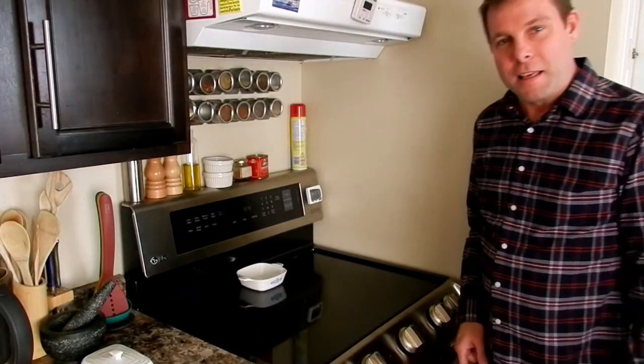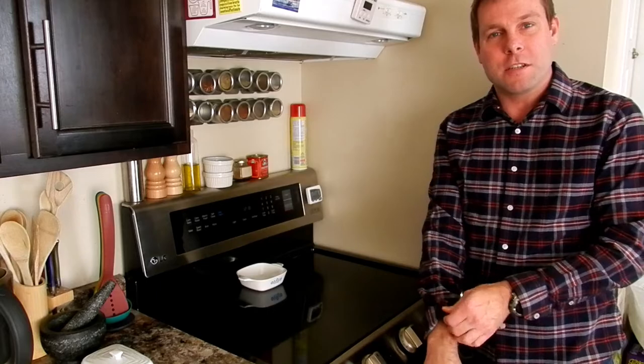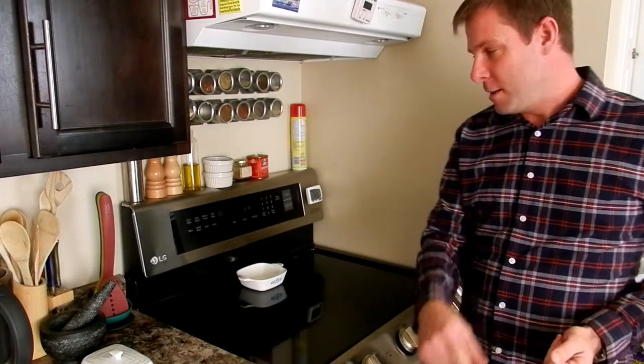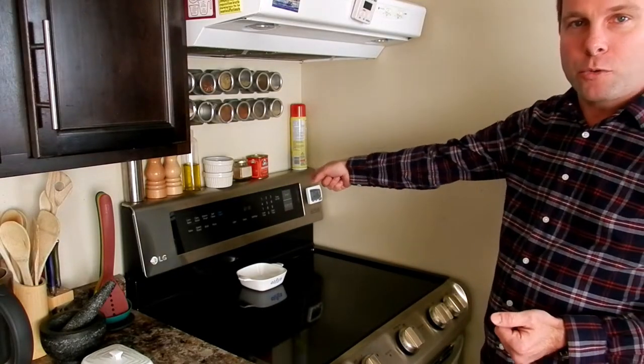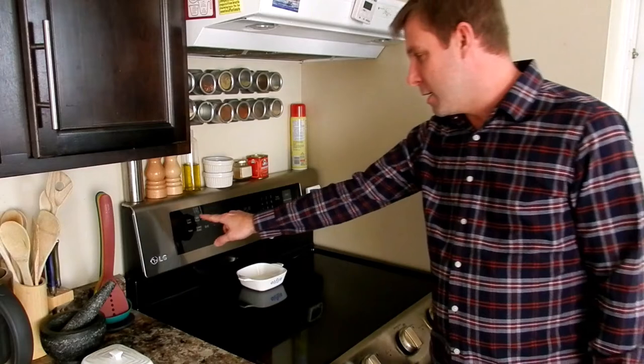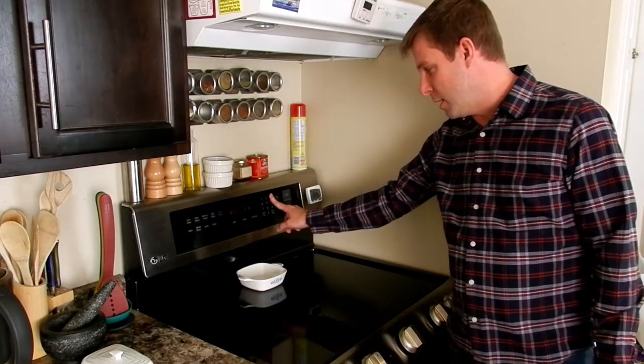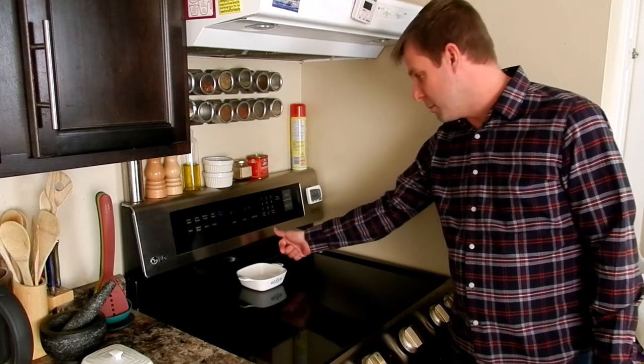Hello everybody, all you popcorn lovers out there. Today I am going to be making for you real theater style popcorn right here in your own kitchen. Step number one: preheat oven to 300 degrees. If you have a convection roast feature, go ahead and use that — I am going to use that now.